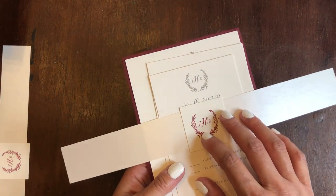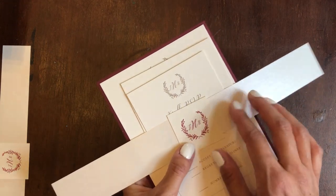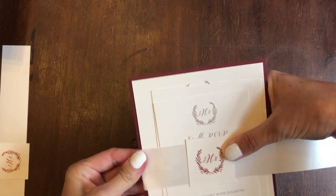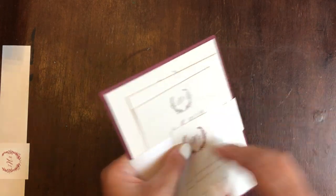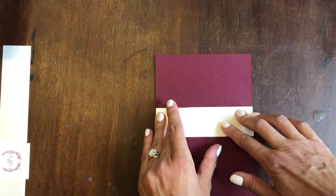All we do is center the belly band in the center of the invitation and fold. I fold both sides just like this. Make sure it's square — fold and fold. Then we flip it over and pull it taut and tight.